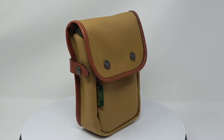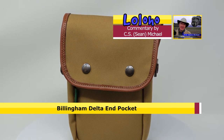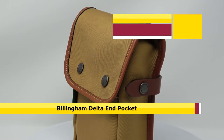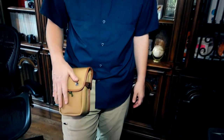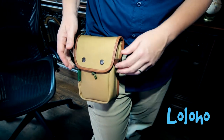Bag week continues and today we're taking a look at a very unique bag by Billingham. This is actually a pocket called the Delta In Pocket, really designed to attach to certain Billingham bags, but you can also wear it around your waist or just on your belt. The bag is built of the same materials to the same standard as all Billingham bags, and you can pick these up for around $80.